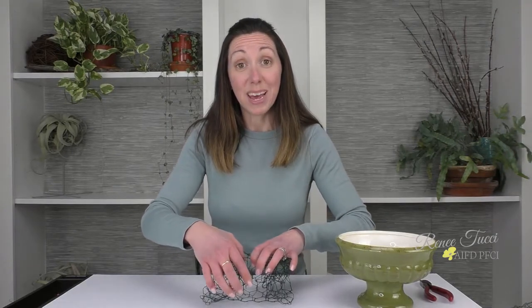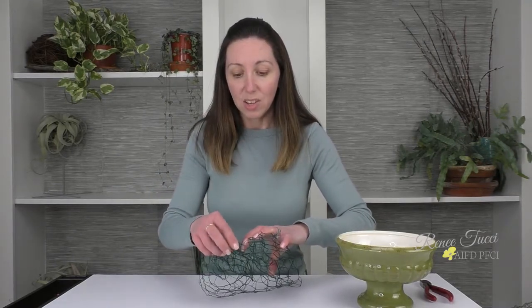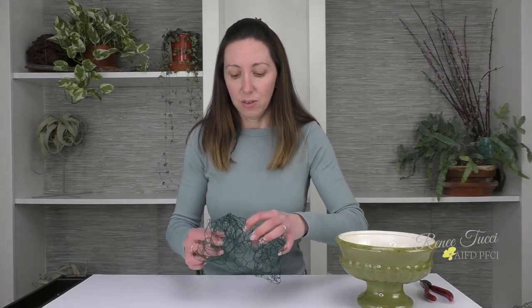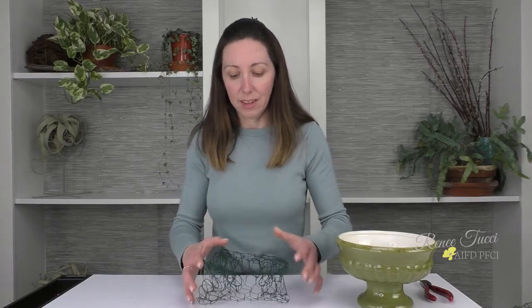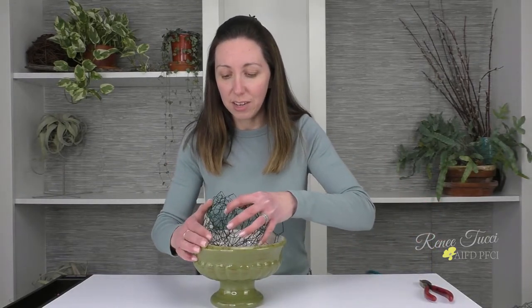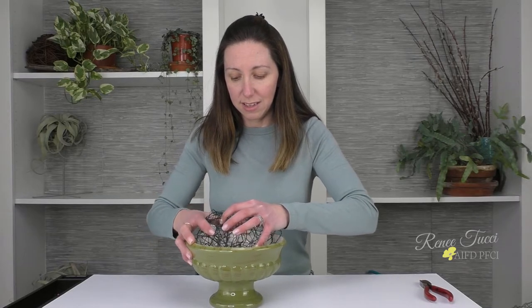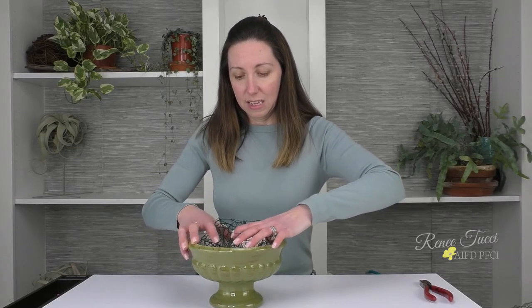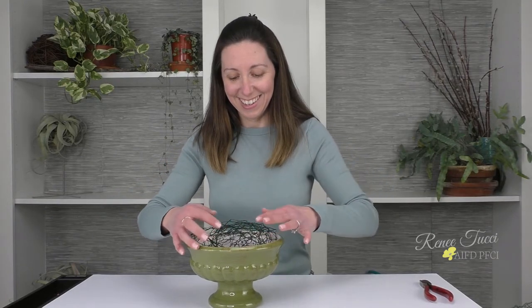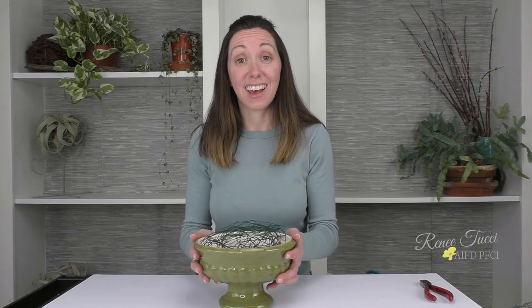That's giving me some extra layers in between. Three layers is great, four layers is great — you play with it, and as you experiment with this more, you'll find what works best for you. Once you try to push it into your container, you may need to adjust slightly. And there you have it — now you've got a really strong and sturdy reusable mechanic, and you can go and create a design foam-free.